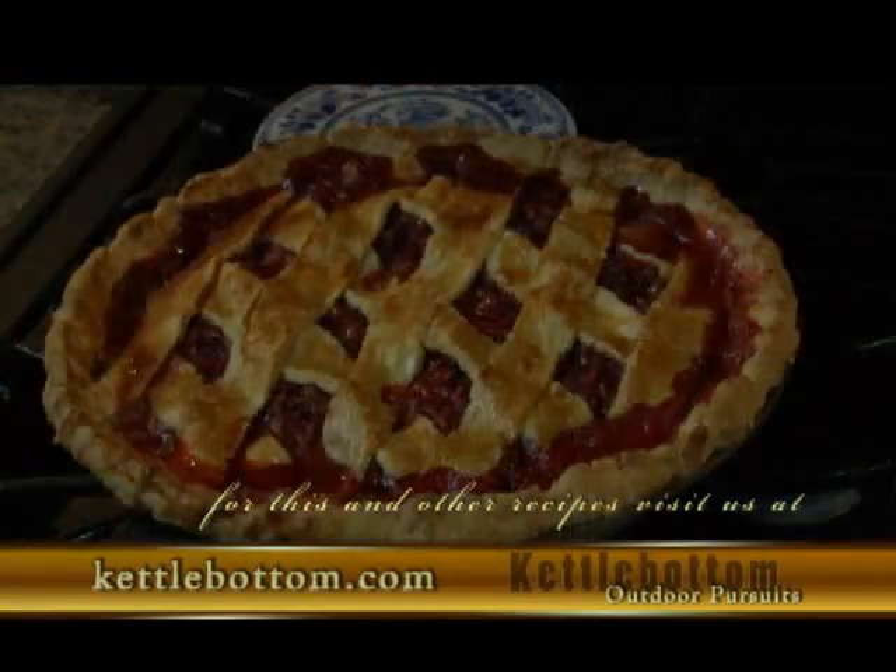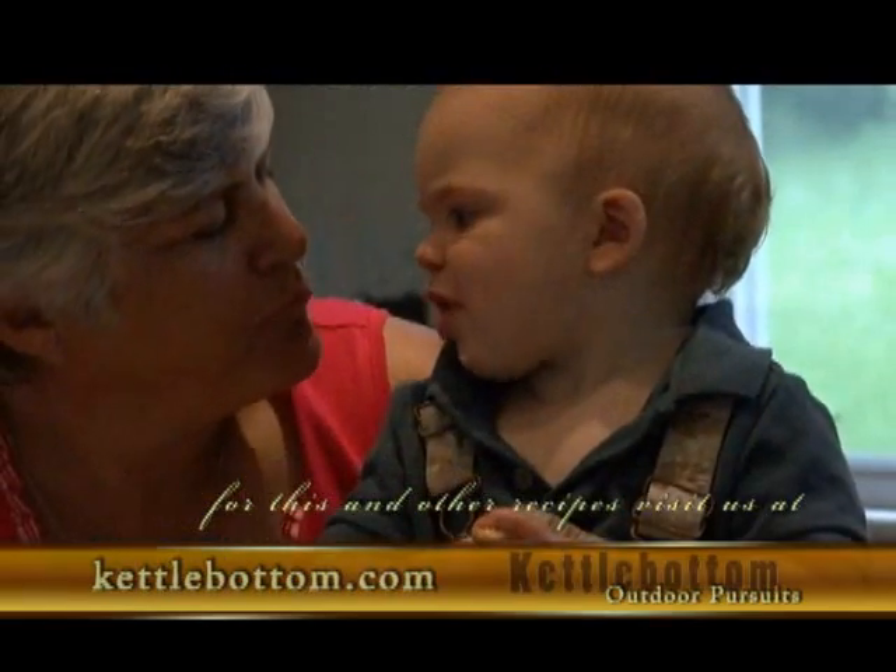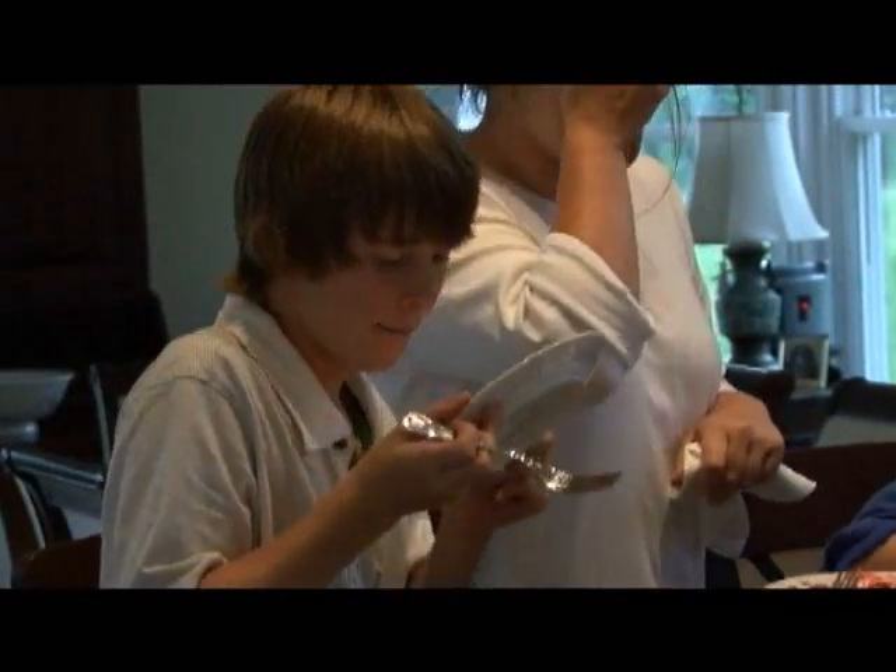Oh, that just looks perfect. Okay, Lynn, you win. It is the best ever. Do I get some now?